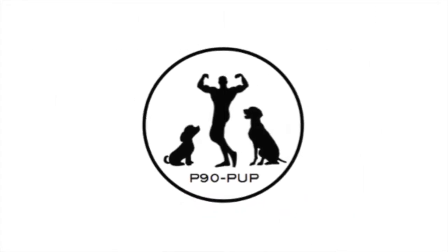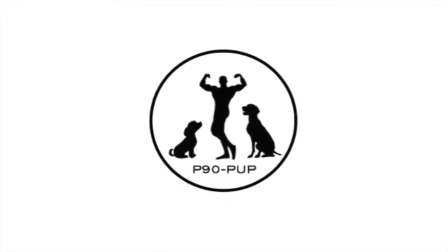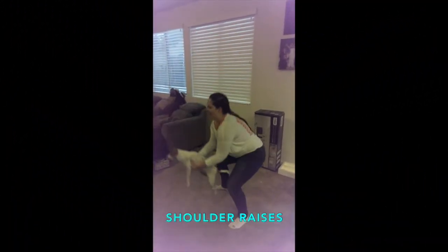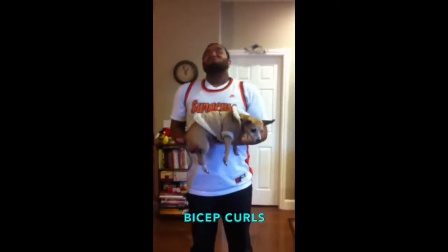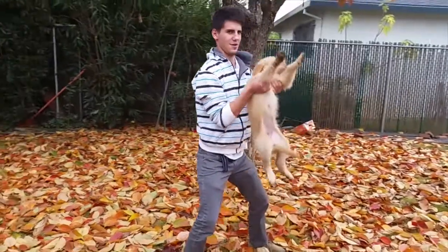Introducing P90 Pup. This innovative workout is used to inspire and motivate individuals to get into the best shape of their life. Your interior deltoids are sure going to get a workout. Who needs an ordinary crowbar when you can work your biceps with an adorable pup?